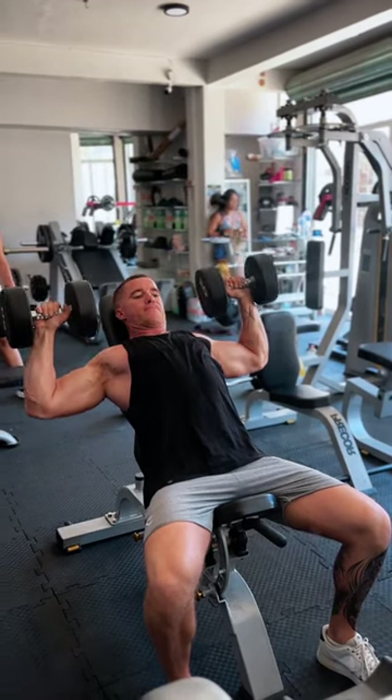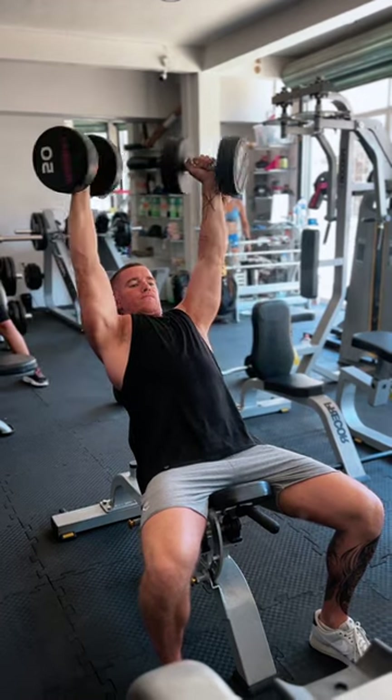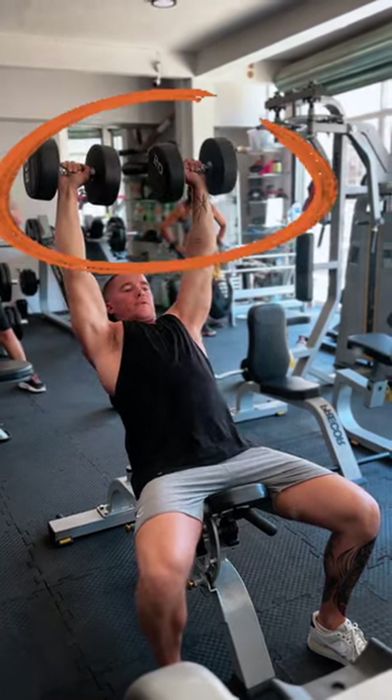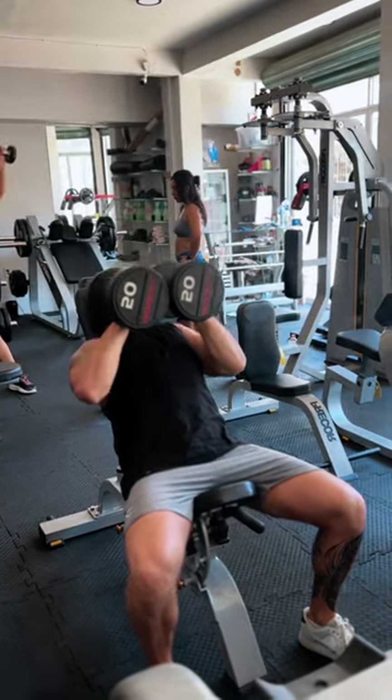If you're having shoulder discomfort while performing a dumbbell shoulder press or dumbbell incline, simply make this easy adjustment: bring your elbows inwards, creating a neutral grip. This is going to take away the overall activation from the delts and make it primarily in the chest and triceps.